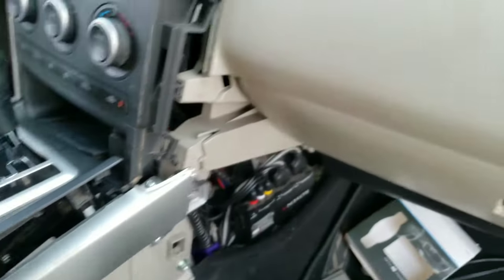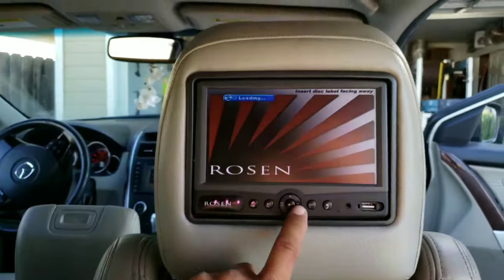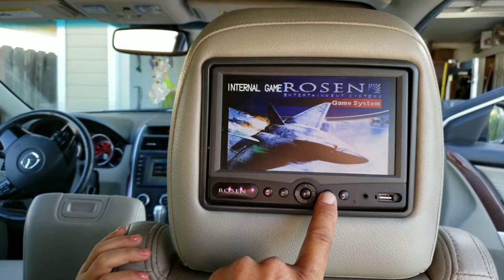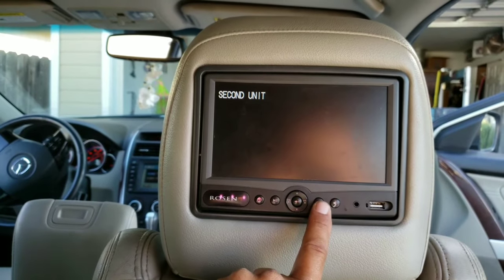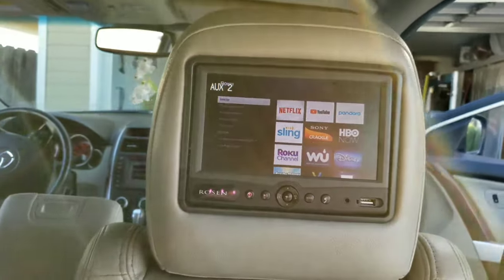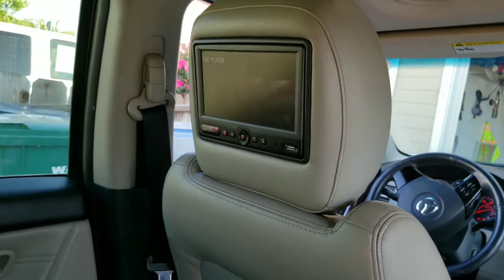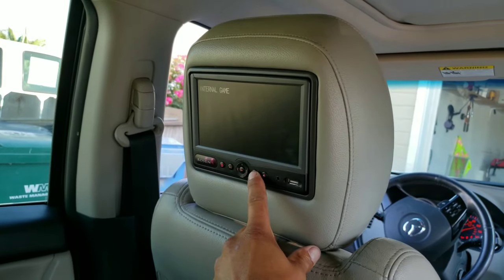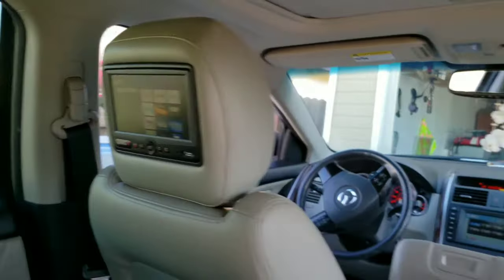Before I put everything back together, let me put some power on and go back to see the monitors to see if everything's working. Okay, we're here in the back. We turn this thing on — we're at DVD player. I'm gonna change it to Aux Input 2. There we go — that's Aux 1, second unit, and that's Aux 2. There we go, there it is guys! This one's off but let me turn it on and do the same thing — it's in DVD player, now internal game, Aux 1, second unit. There we go — same thing, and we go to Aux 2. There it is guys!